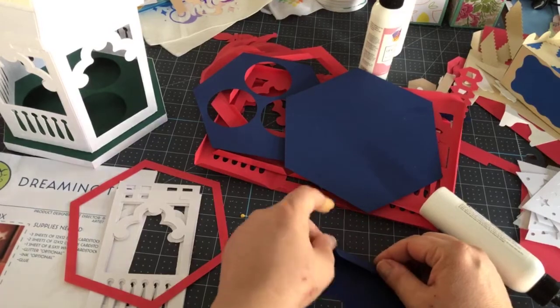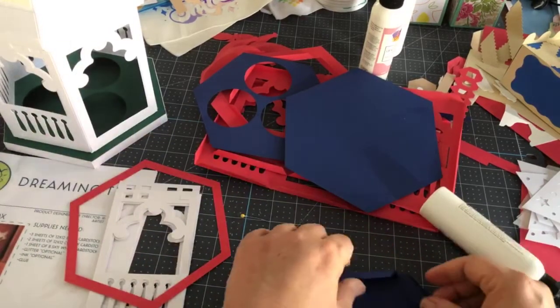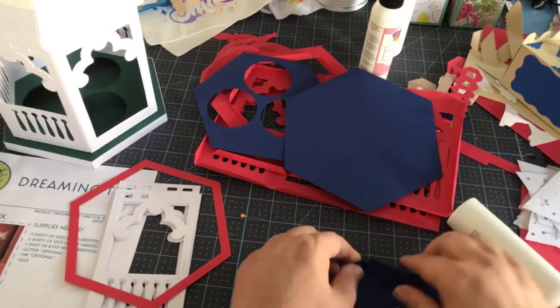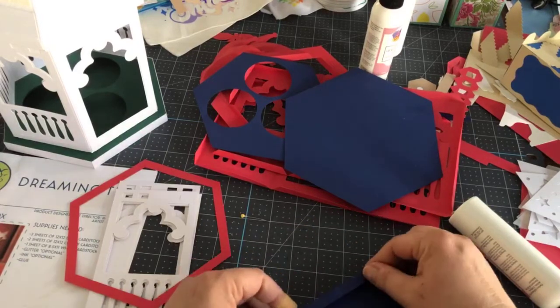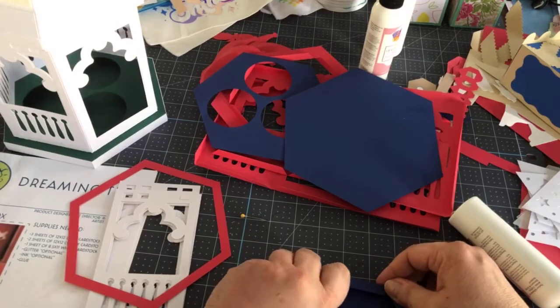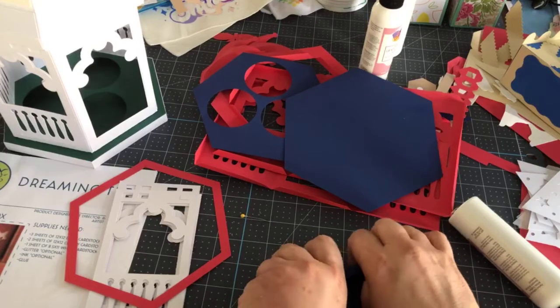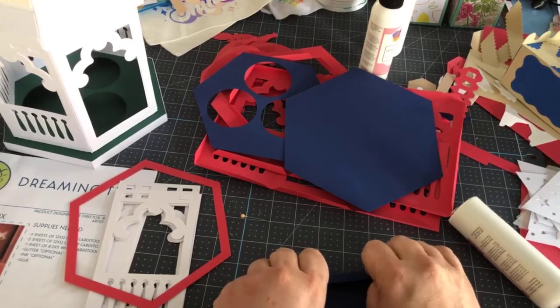The great thing about Dreaming Tree is they give you that description sheet. And so does Mary from SVG Cuts — she gives you great instructions as well. I tend to put mine in categories: spring, summer, winter, fall, a separate one for cards, and a separate one for 3D structures.